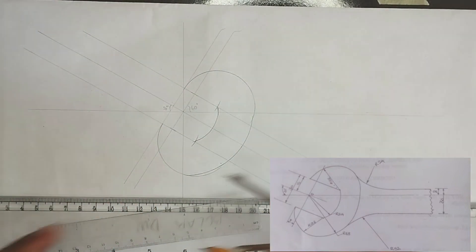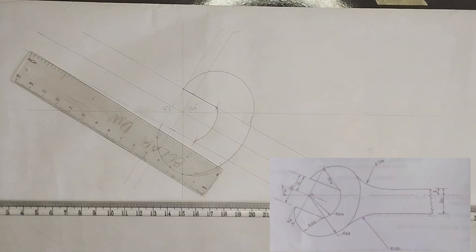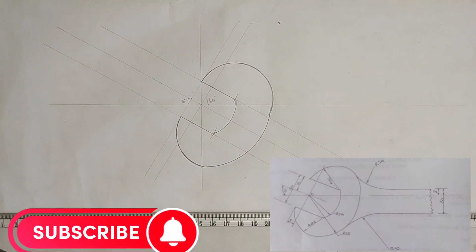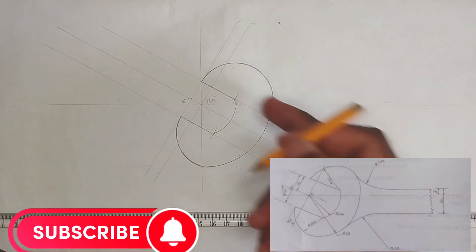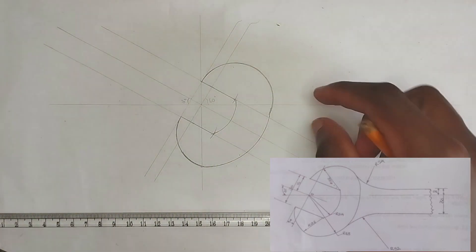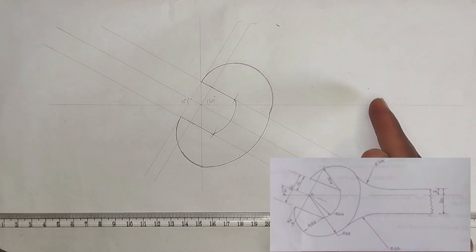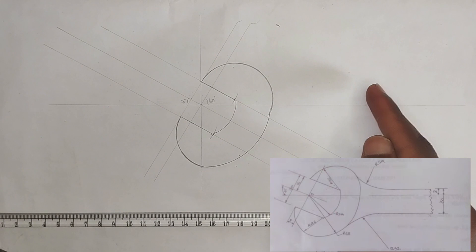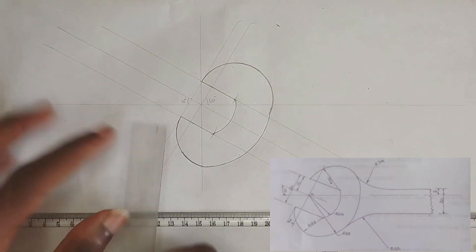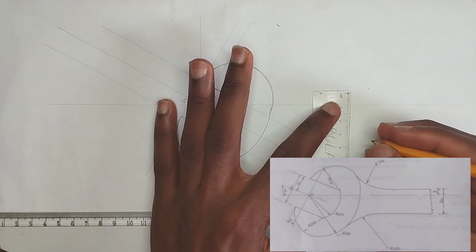Now I'm going to be thickening out the parts that are actually needed. Now we are going to draw the handle of the spanner. As we can see, the handle length is 30 millimeters — 8 millimeters from the top and 22 millimeters from the bottom, making 30 millimeters total. So I'm going to pick 8 millimeters from here like this.